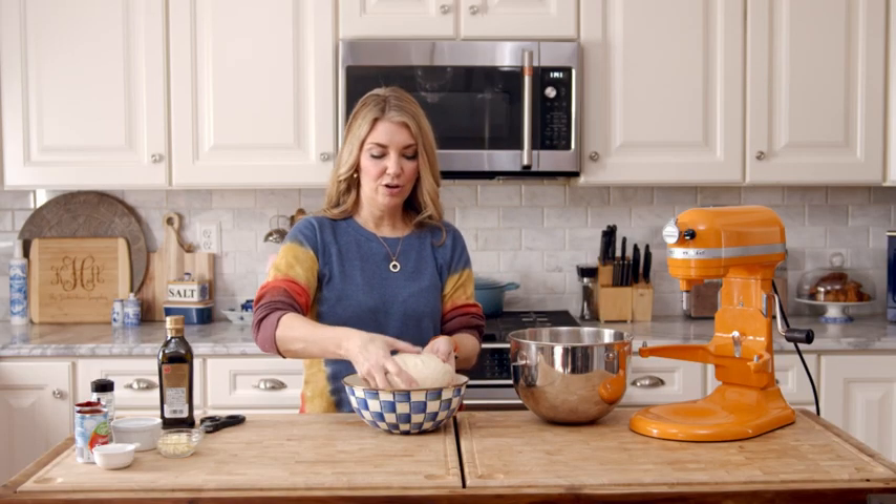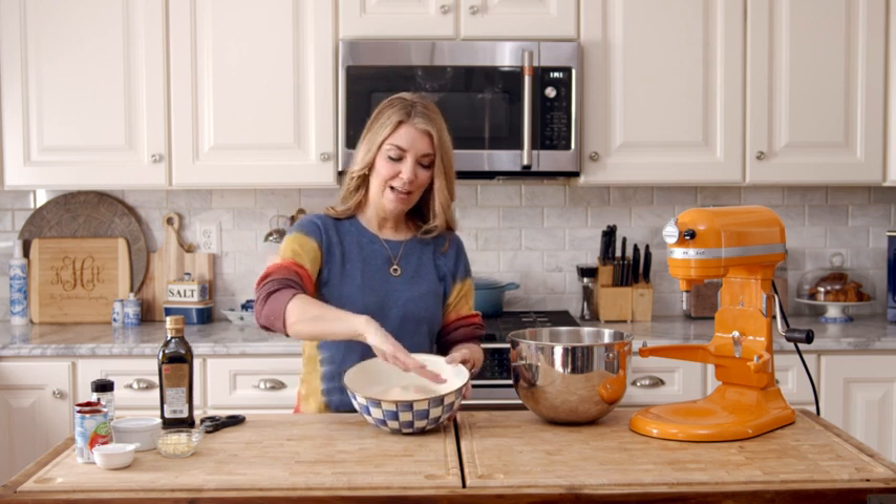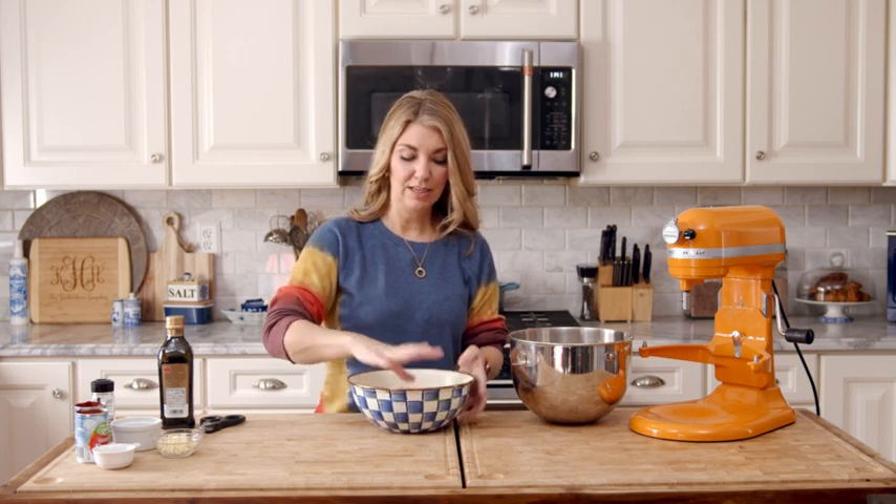Move your dough to a well-oiled bowl — I just poured a little olive oil into the bowl and wiped it with a paper towel so it's completely coated. You're going to let it rise for about an hour, keeping it covered with a clean dish towel in a warm space so that it will rise. Your yeast is going to activate and your dough is going to double in size. If you're going to freeze it at this point, punch it down, wrap it tightly in plastic wrap, and put it in a freezer bag.